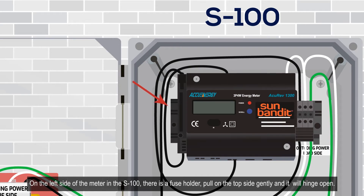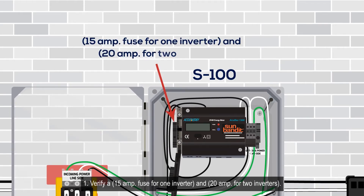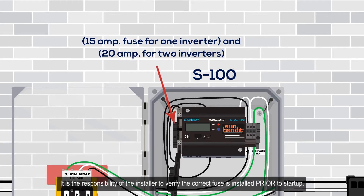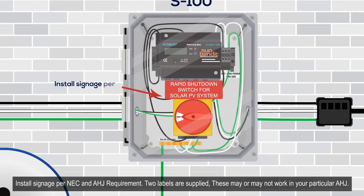In the S100, there is a fuse holder. Pull on the top side gently and it will hinge open. Verify a 15-amp fuse for one inverter and a 20-amp fuse for two inverters. See the fuse chart located inside the enclosure for replacement fuses. It is the responsibility of the installer to verify the correct fuse is installed prior to startup.